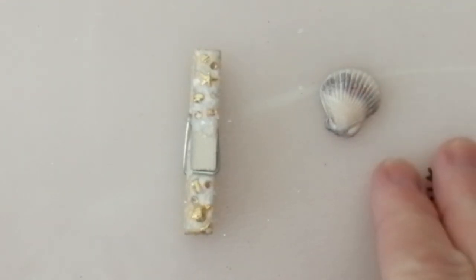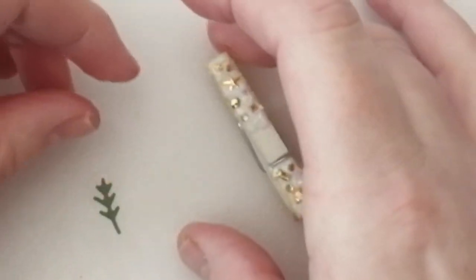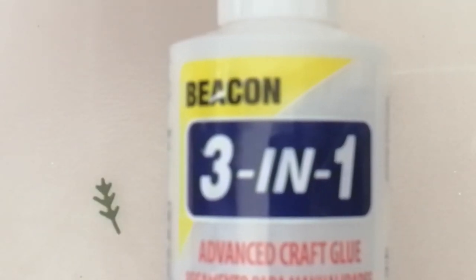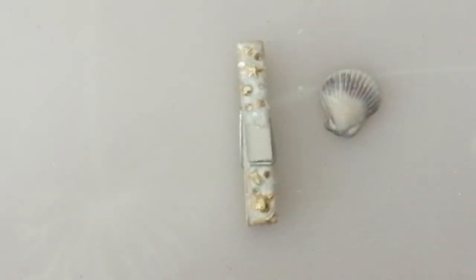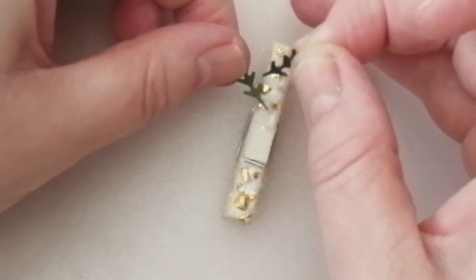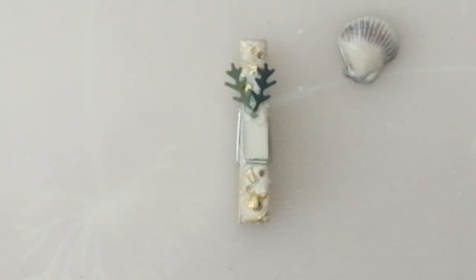The peg is pretty much dry now. You do want to make sure you leave it to dry — although you could probably do this all with Glossy Accents or Beacon 3-in-1, you don't necessarily need a hot glue gun; I just use it because it's convenient and usually already on. All I'm going to do is take a little glob of hot glue and start by popping my little seaweed stems on where I want them to be.